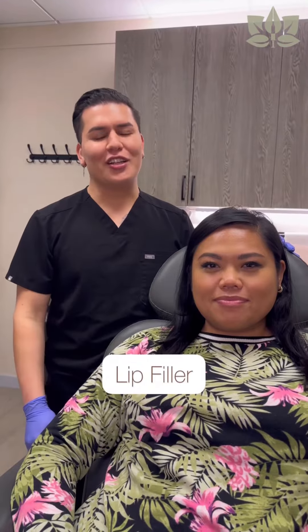Hey everyone, it's Injector Chris here at Lushful Aesthetics. I'm here with my lovely patient and today we're going to be doing some lip filler.